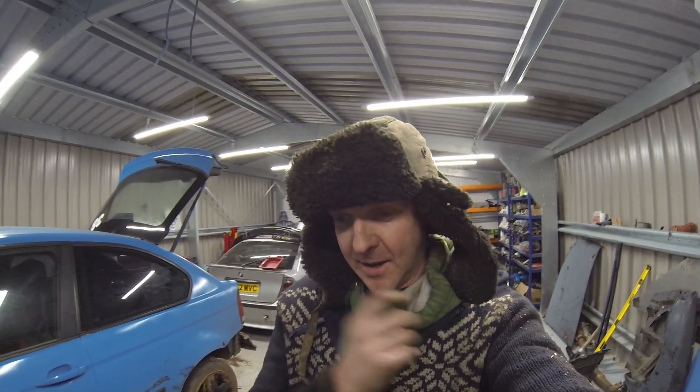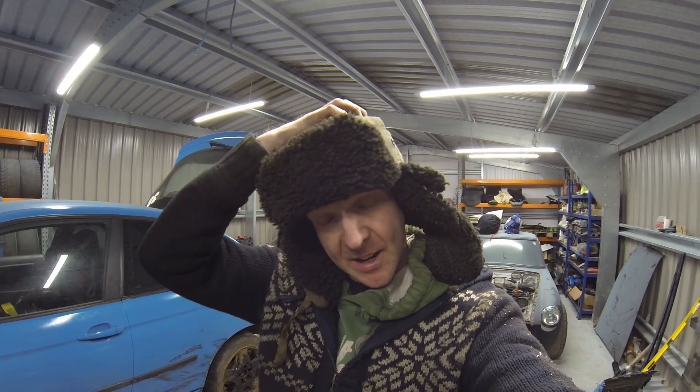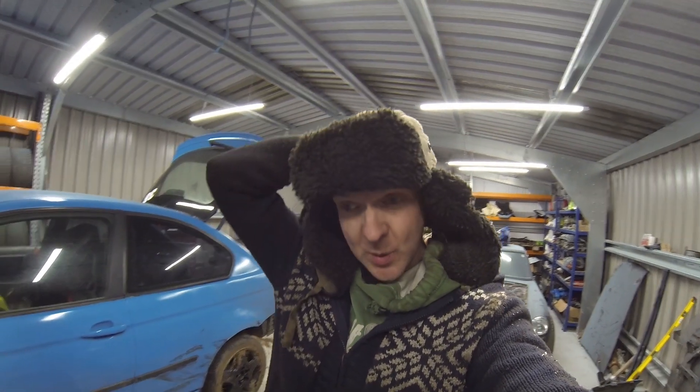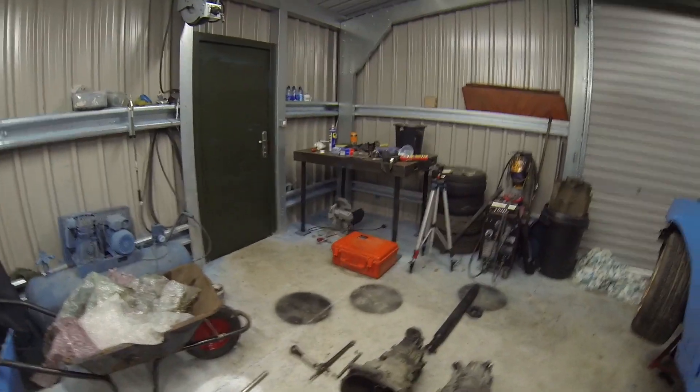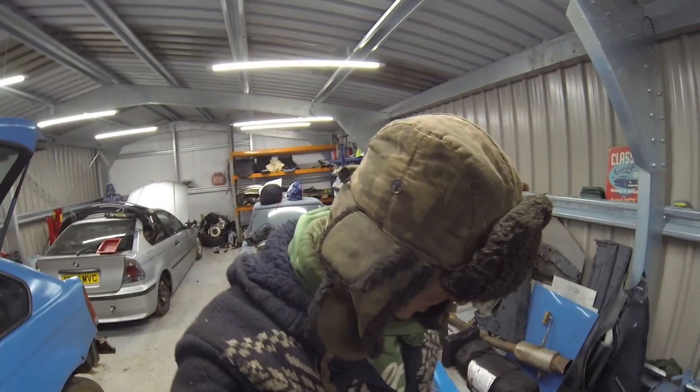Hello people. Today I just thought I'd do a quick video on the differences between two BMW gearboxes most people use for drifting — the Getrag and the ZF ones that are found in most E36s and E46s. I've got two boxes and I'll just run you through the differences, how some are better than others, and a few of the things I've learned about them.